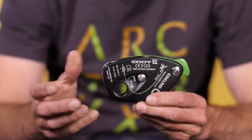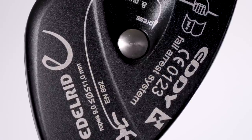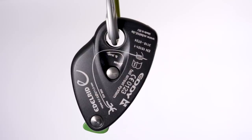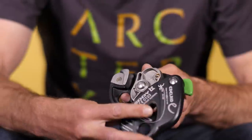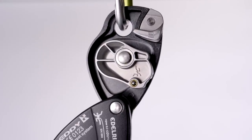You guys love belay devices and we've got an interesting one for you to look at. This is the Edelrid Eddy. On the surface of it, it does look a bit like a Grigri wannabe. It's semi-automatic, assisted braking, and can take ropes from 9mm up to 11mm. It has an interesting locking system — you simply press this button and slide it down to open the device, and when it locks back up again you clip the carabiner through it. So it differs a little from the Grigri design.